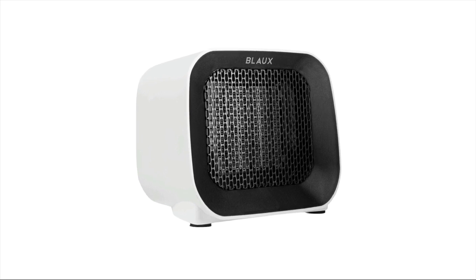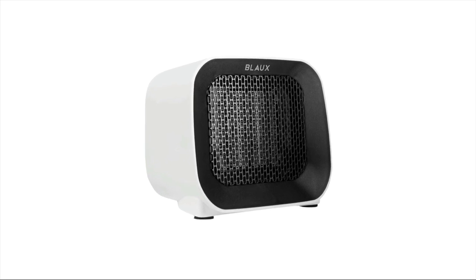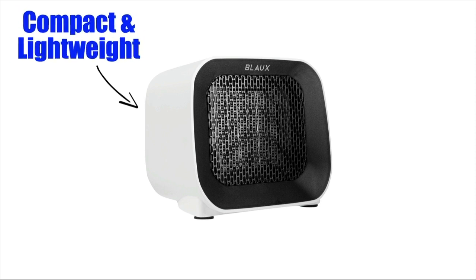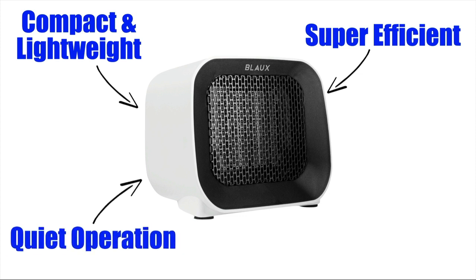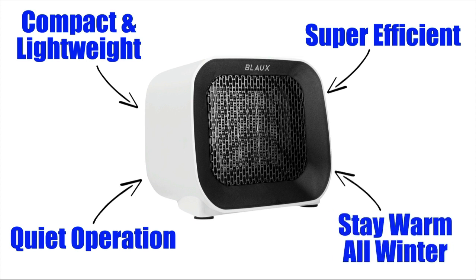Overall, Blast Heat Core is one of the best portable heaters available today. It's extremely compact and lightweight so it can be taken literally anywhere. It's super efficient and can end up saving you money compared to traditional heating systems. It operates quietly so the noise will never be a distraction. And you just might find that using this ceramic heater could make this your warmest and most comfortable winter yet.